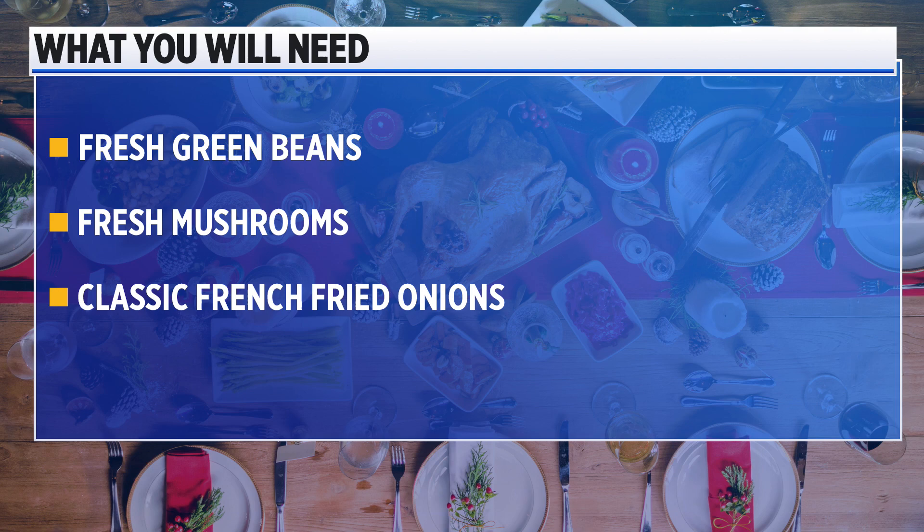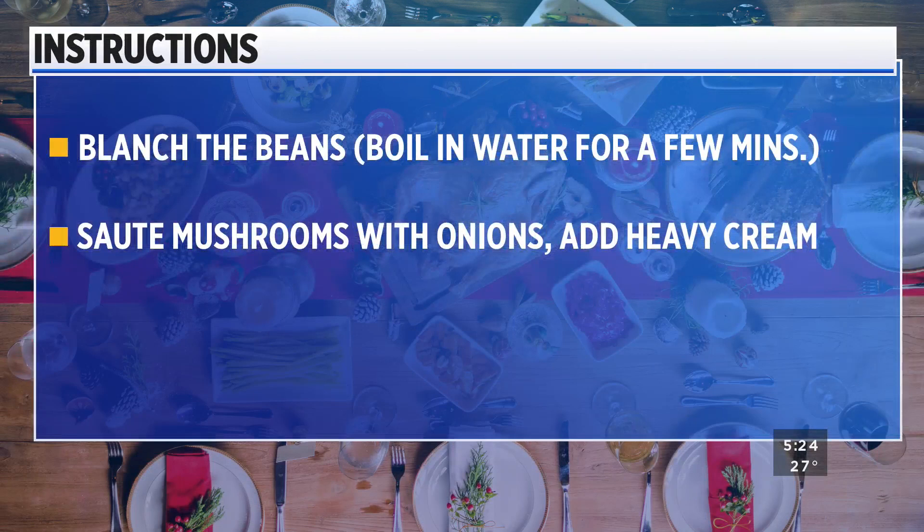Here's what you'll need to make it. Besides the pantry staples, you'll need the fresh green beans, fresh mushrooms, and the classic French fried onions. It's important to blanch the beans before you put this all together, so you just put them into boiling water for a few minutes. You make your own mushroom soup by sautéing the mushrooms with onions, adding some heavy cream and other ingredients. But these are the steps that really make it stand out from other recipes that use the canned mushroom soup and the canned green beans.